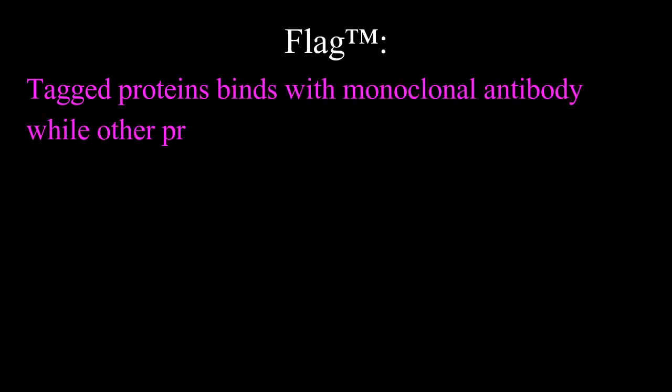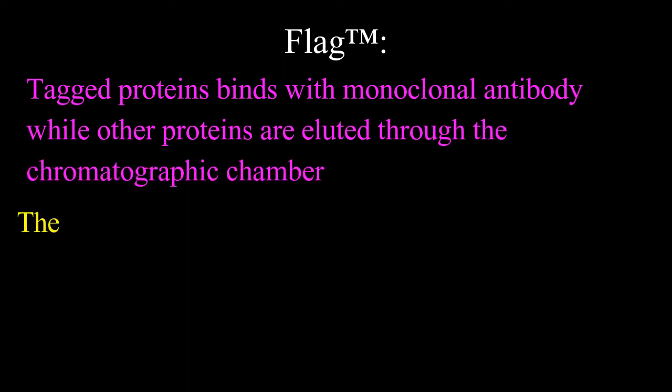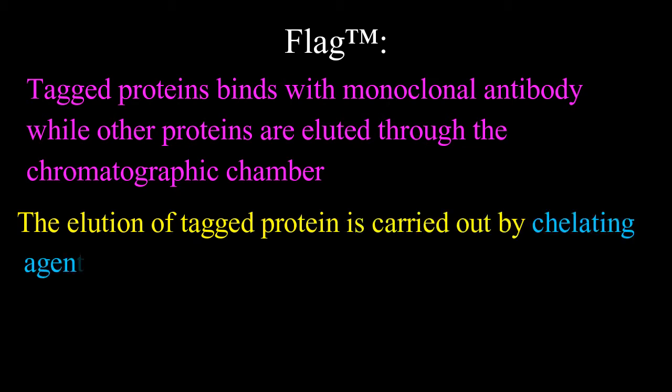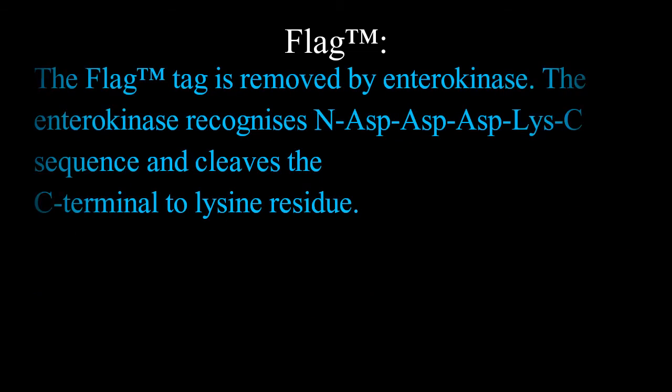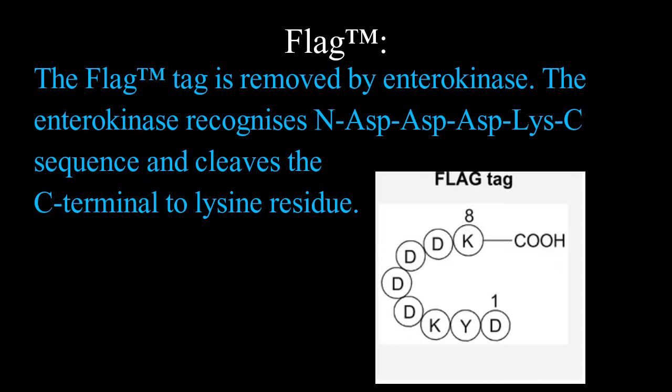The tagged proteins bind with the monoclonal antibody while other proteins are eluted through the chromatographic column. Elution of the tagged protein is carried out by the chelating agent EDTA, which binds with calcium essential for tagging proteins with the FLAG sequence. The FLAG tag is removed by enterokinase, which recognizes the N-aspartate-aspartate-aspartate-lysine-C sequence and cleaves C-terminal to the lysine residue.